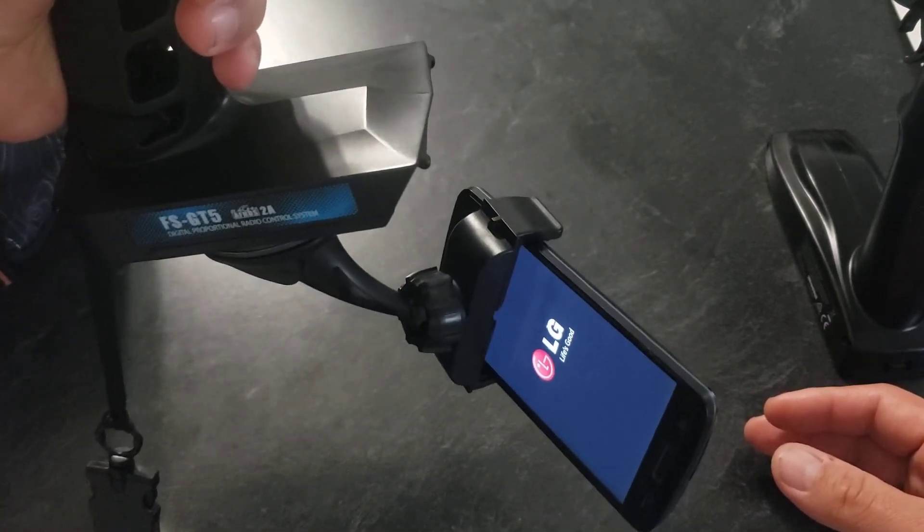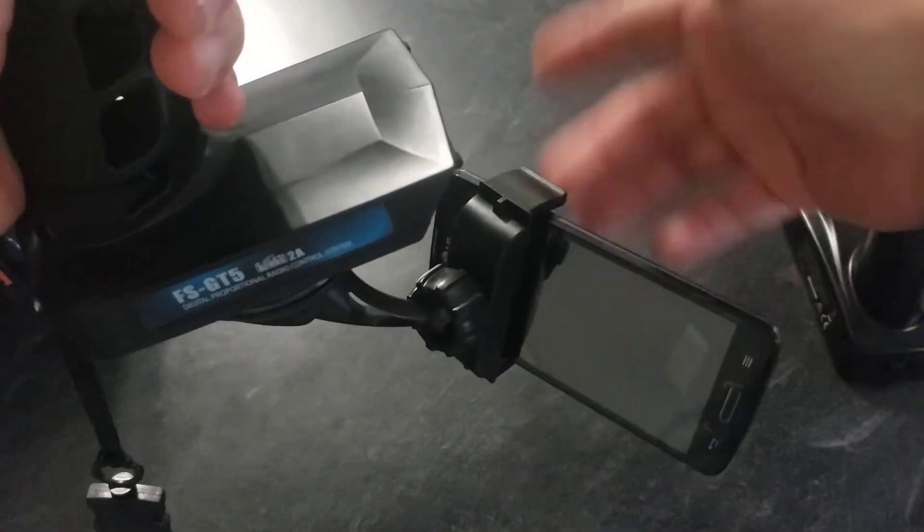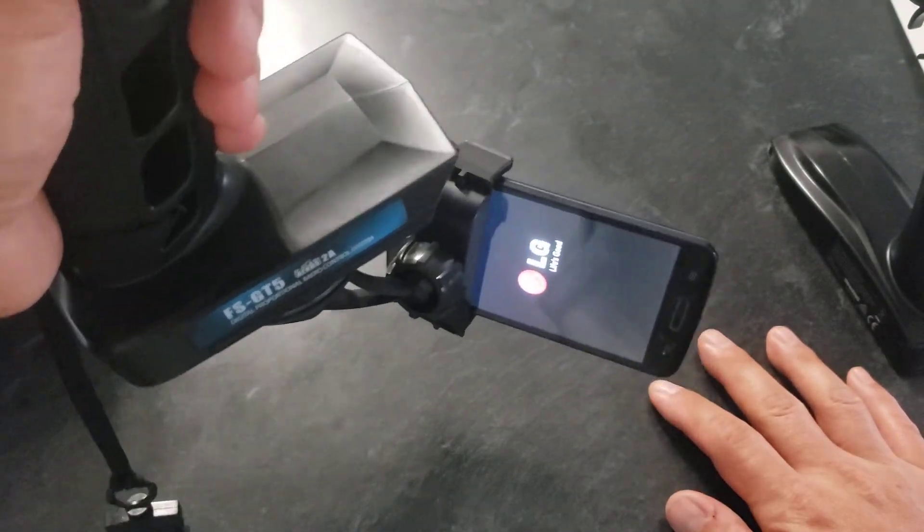It works. The only thing you might need to do is rearrange your buttons if needed, or just flip the phone. Anyway, thought I'd share — if you like this video, thanks for watching.